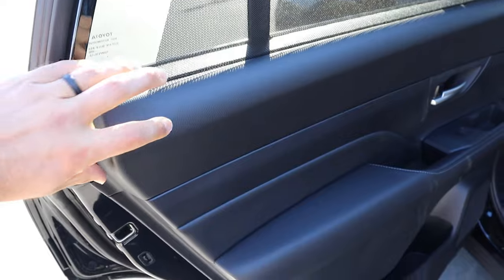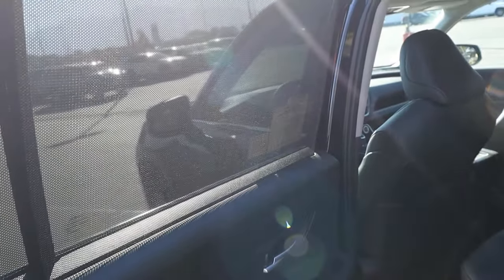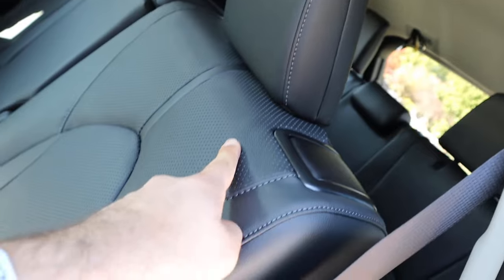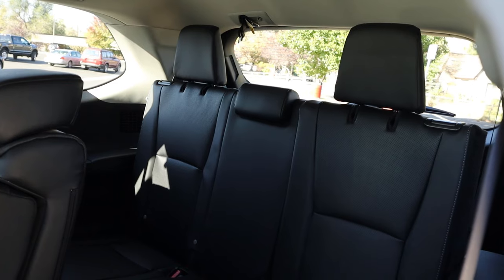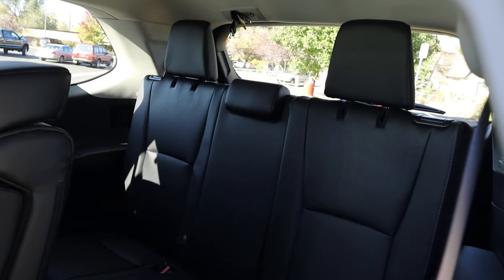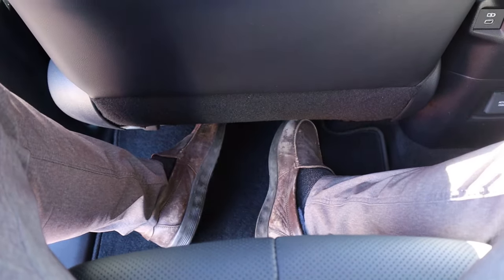Looking at the rear door panel, there's soft touch material at the top and bottom, a sunshade for rear passengers, and nice stitching across. There's also good storage down below. The seats are perforated down the center and there's a latch to access the third row. I've been in the third row of many Grand Highlanders — it can fit adults, but I'd reserve it for kids in terms of comfort.